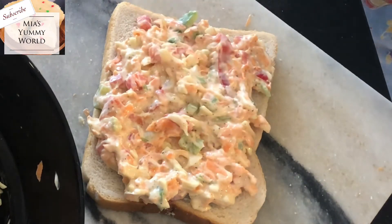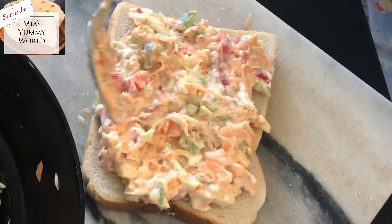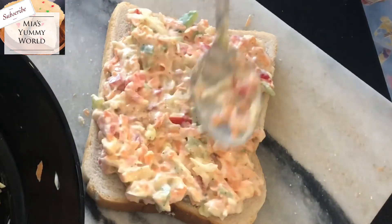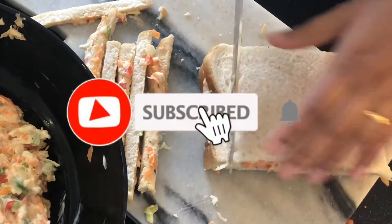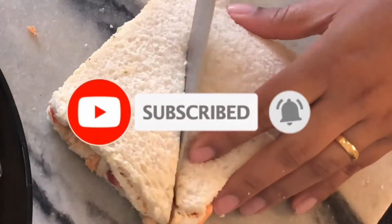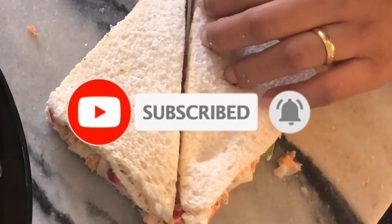Hope you like this easy delicious sandwich and will give it a try. Thanks for watching. Please like and share this video if you enjoyed it, and if you haven't already please do hit subscribe for more. Thanks for watching. Keep safe. See you very soon. Bye for now.